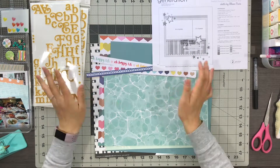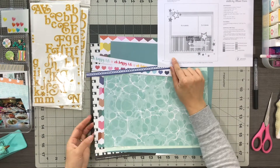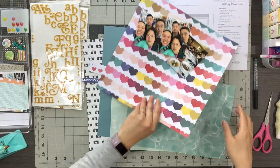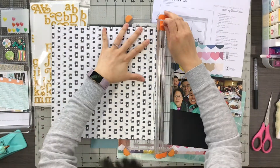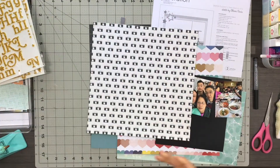Hi everyone, welcome to my second process video for my May page kits. This one is inspired by a sketch from Allison Davis from Scrapbook Generation — it's sketch number 16. I'll make sure to link the sketch down below if you're interested in seeing what I used.